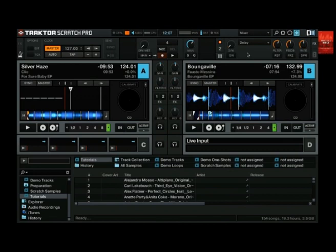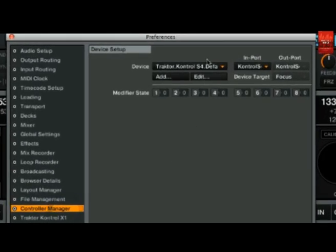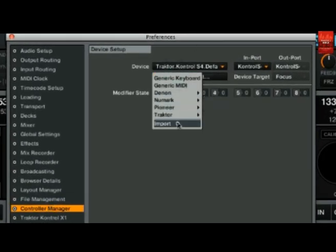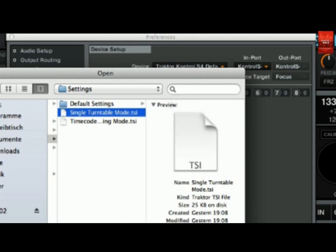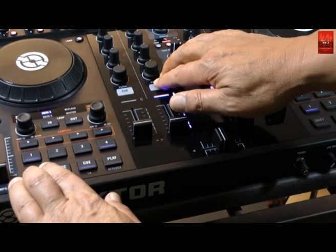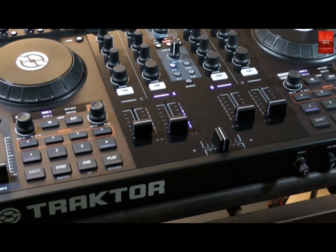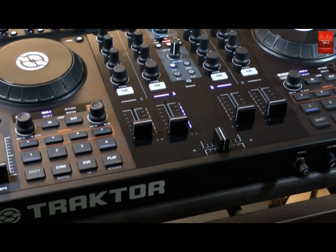Download the mapping and then go to preferences. Open the controller manager panel and click on Add and then on Import. Go to the folder with the downloaded mapping, select it and open it. Now check the import dropdown and make sure that the S4 controller is selected. With the add-on mapping loaded, you can use your Kontrol S4 to set a deck to timecode mode: hold the left shift button and press Q to set the deck to relative timecode mode, or hold the right shift button and press Q to set it to absolute timecode mode.